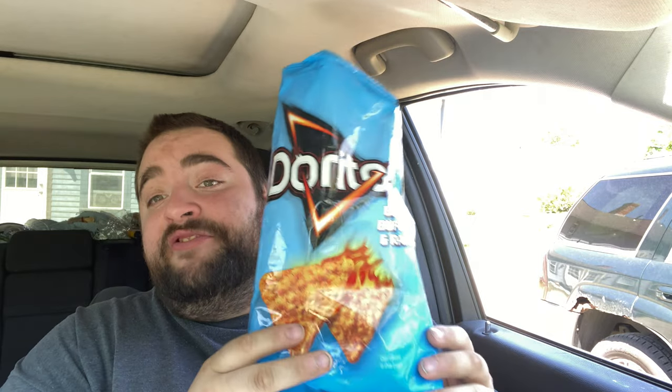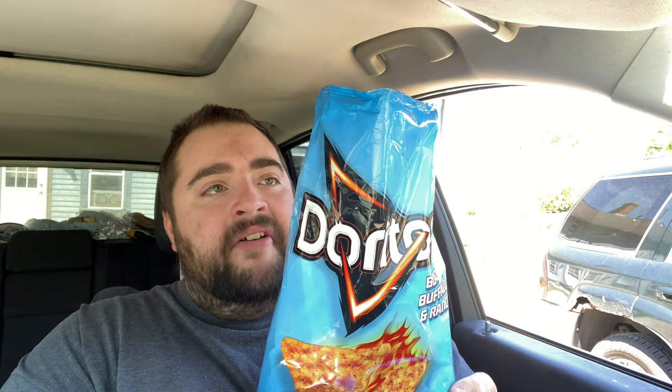It is just like buffalo hot sauce on top of a Cool Ranch chip. So if you like buffalo sauce and you also like Doritos Cool Ranch chips, you will definitely like this bag. What am I going to give this for a number? One being I throw it out the window and run it over with my Jeep. Ten being I'd eat it every day. This is a solid — it's a good solid 7.2. I feel that's fair right there.